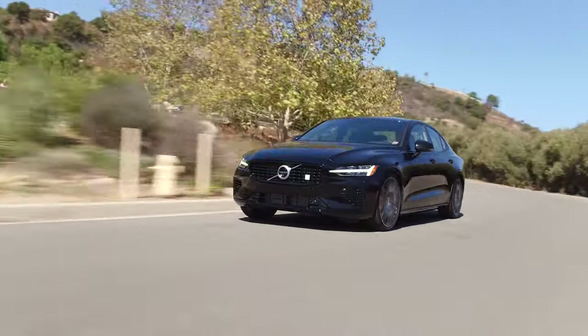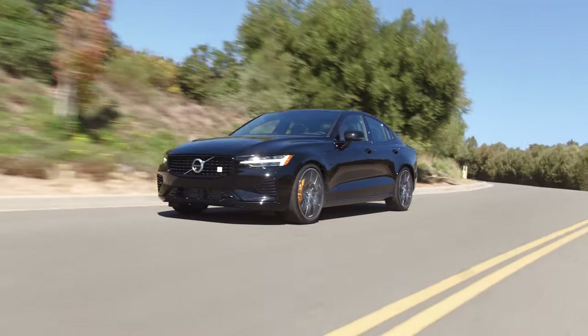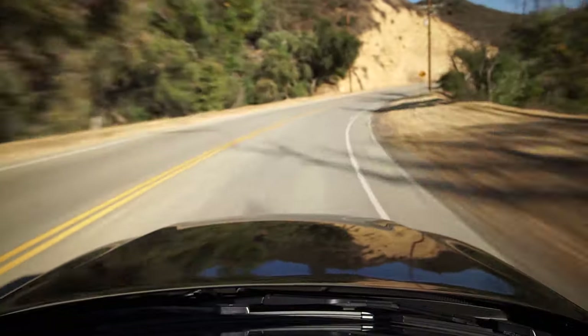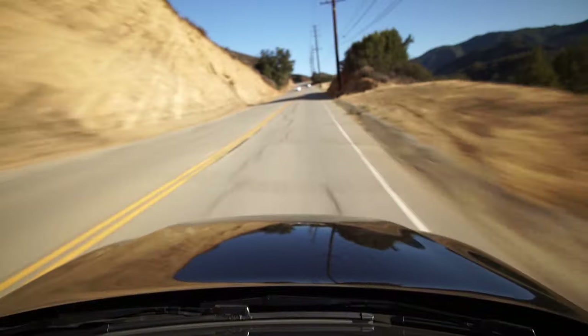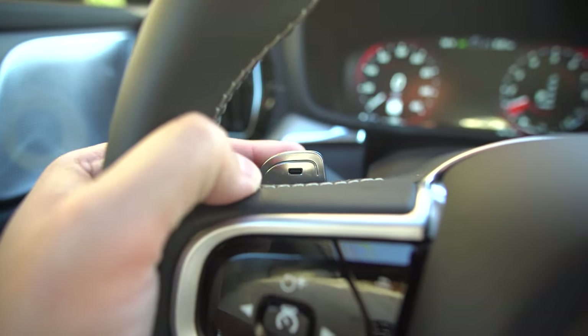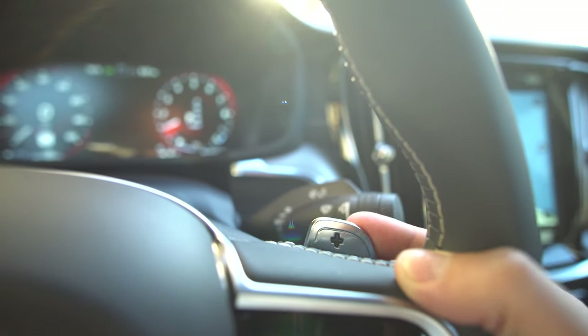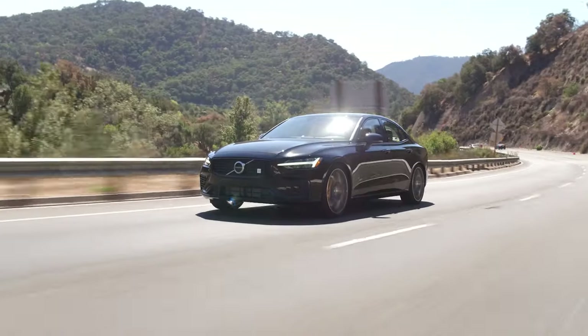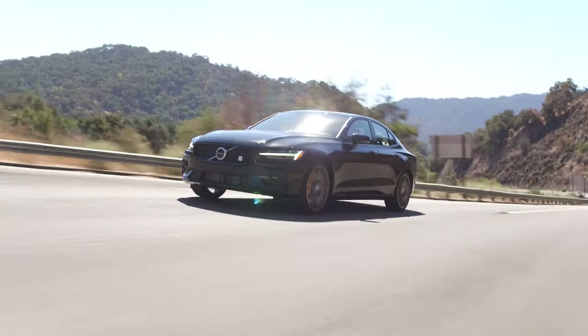When you floor it you have to wait a lot, so you use the paddles to get into the gear you want. But it's just never enough — there's always extra lag even when you're in the right gear, and it's definitely not lightning shifts. This is the same eight-speed transmission as the T6 and T8, and it's not a ZF unit — I honestly wish it was. PDK is probably the best and ZF is right there with it. Honestly I'd just leave this in drive and let it do its thing.